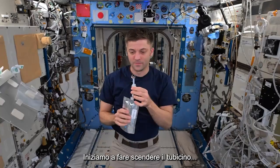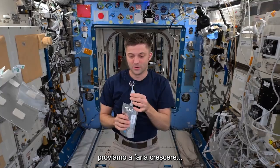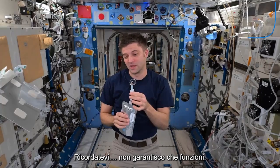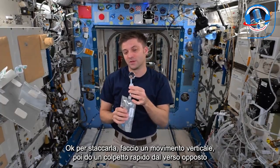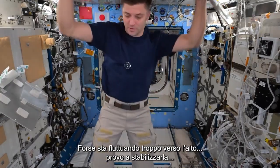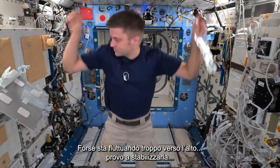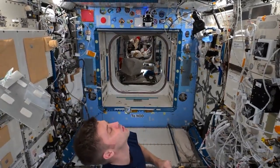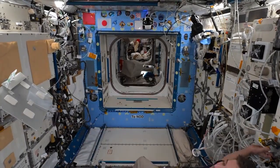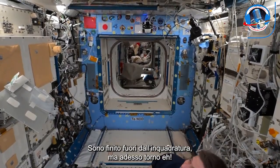Starting the tube down, we want this ball of water to stay right here, so we're going to make it a little bigger. We'll come up with a little bit of velocity, then quickly take that off — maybe it's floating up a little bit. We're going to try and stabilize it. If I'm out of frame of the camera, we're coming back in — stick with me.